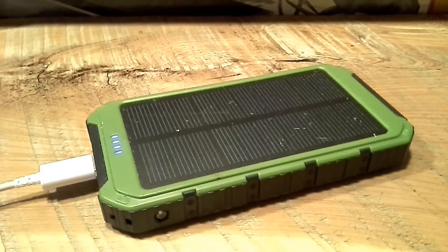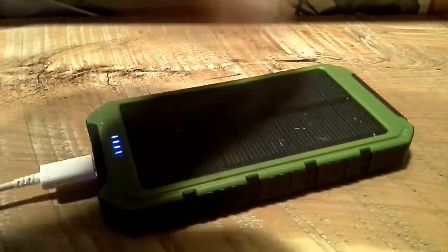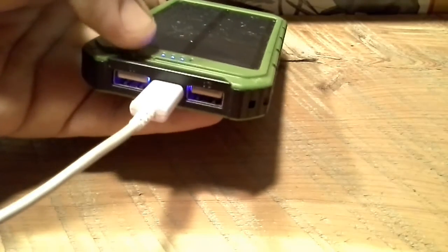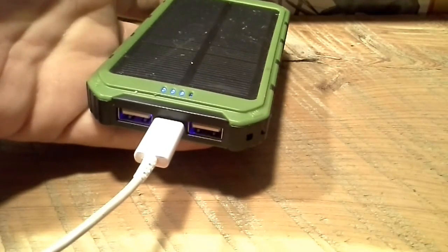It's still giving pretty good charges, so I'll tell you what we did with the test. Before we start, a little information on it: it is a 1.5 watt solar panel. The charge input is 5 volt 1 amp. It has two USB ports — port 1 is 5 volt 1 amp, and port 2 is 5 volt 2.1 amp.